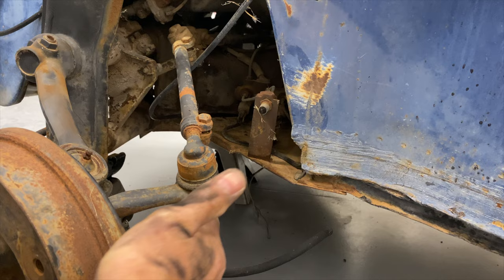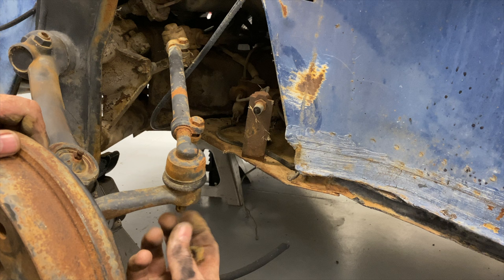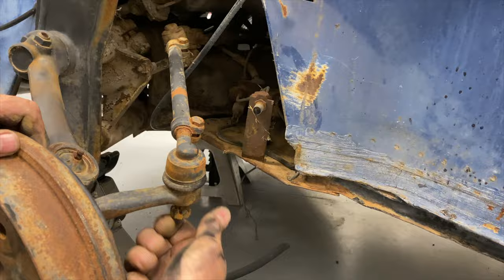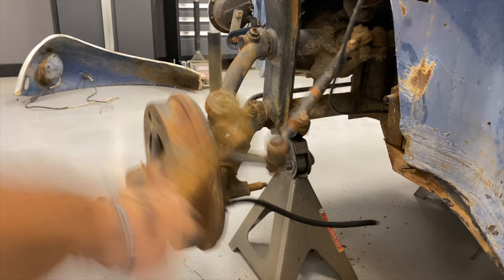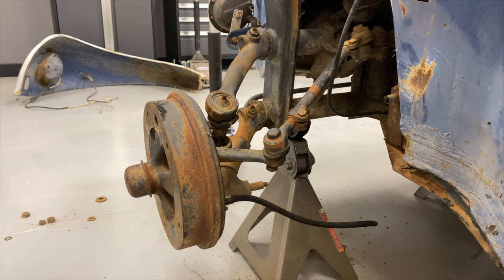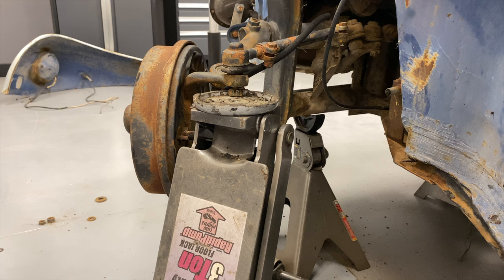Let's get that guy busted loose. If you have to beat on the threads, put a nut over the threads. And since this thing's castellated, we'll put it on backwards, putting tension on the threads.